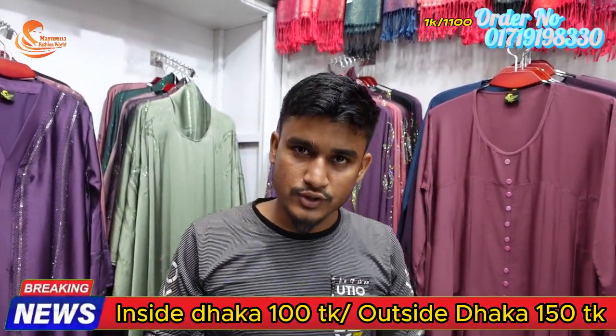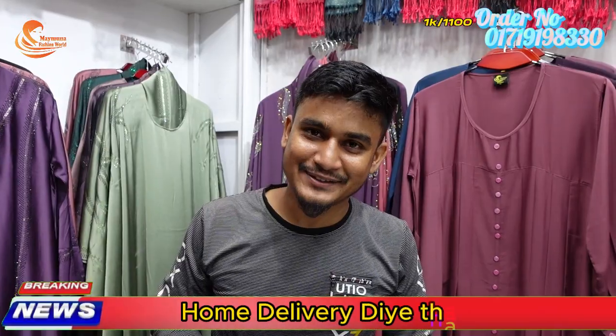Welcome to the channel — subscribe, like, share. See you next time. Peace be upon you.